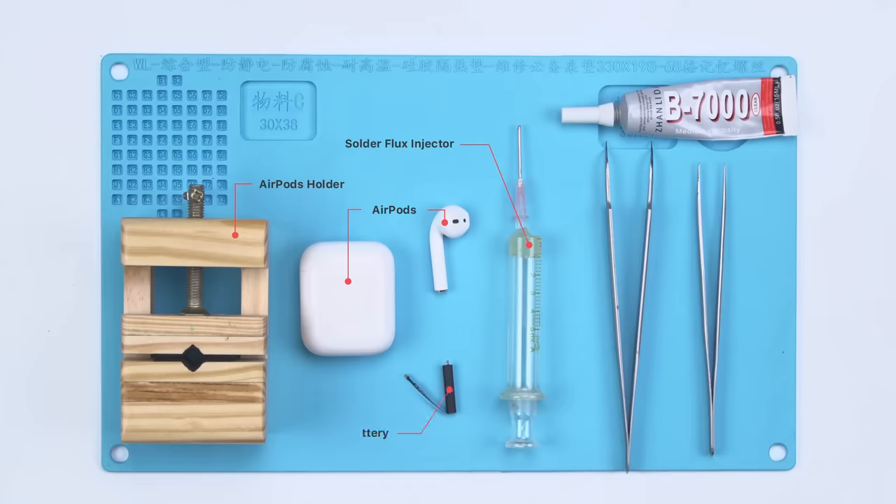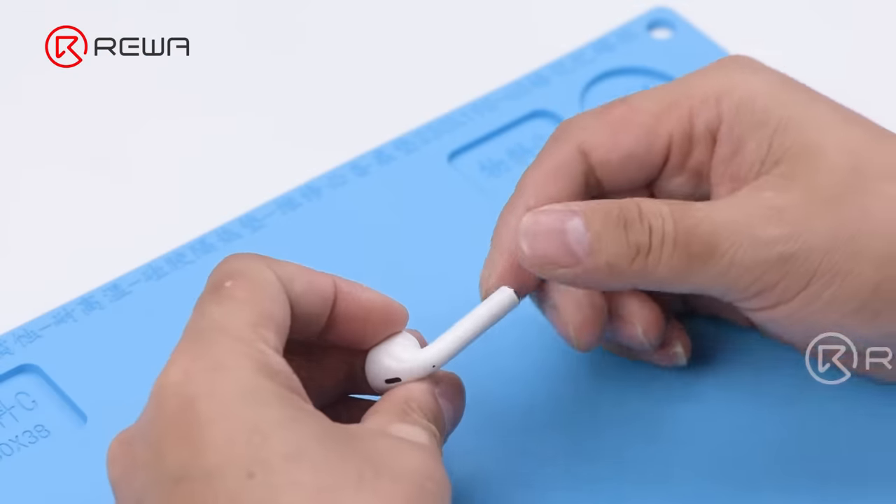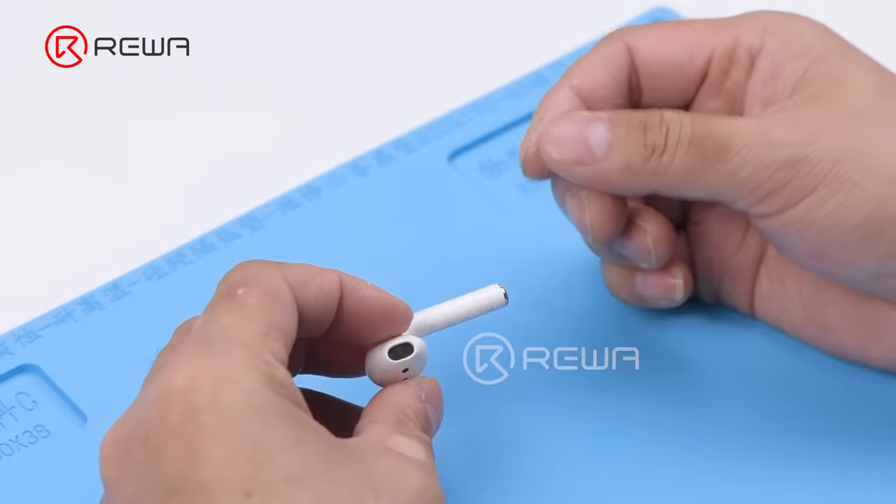Today our repair course is about replacing the battery of AirPods 1. AirPods 1 and 2 have cylindrical batteries that plug directly into the body. Now let's start the repair.